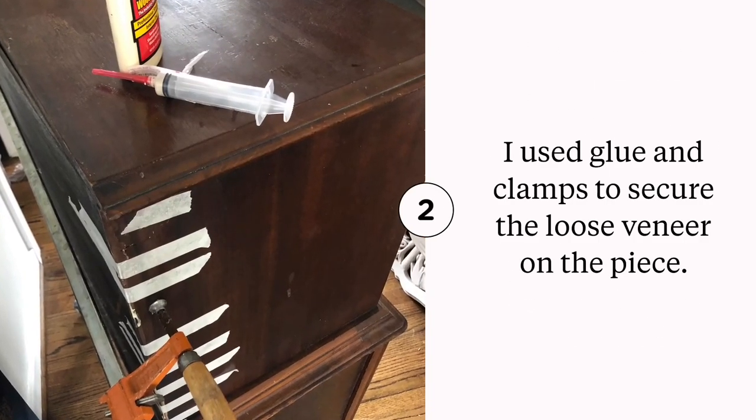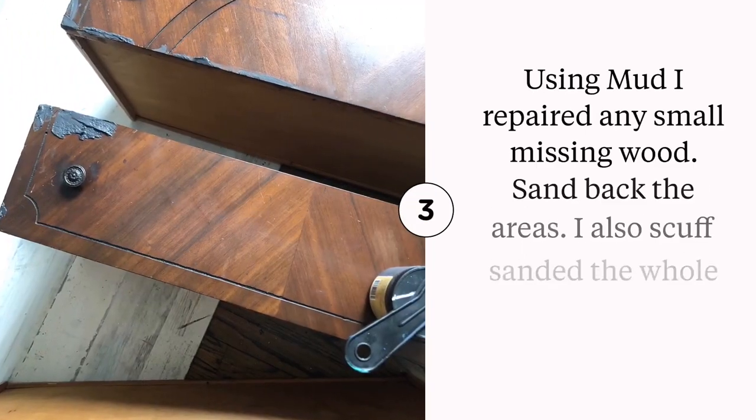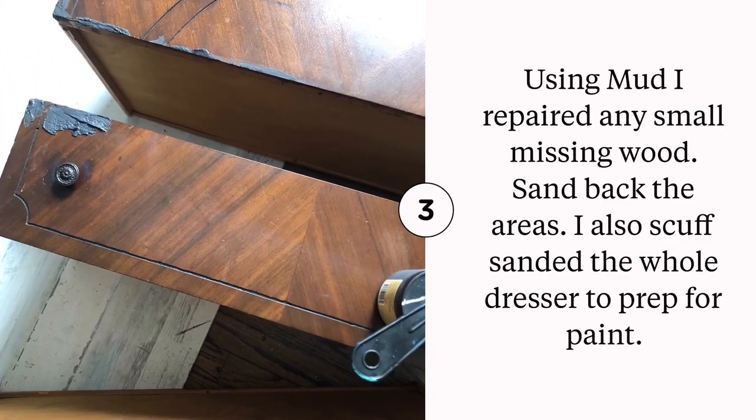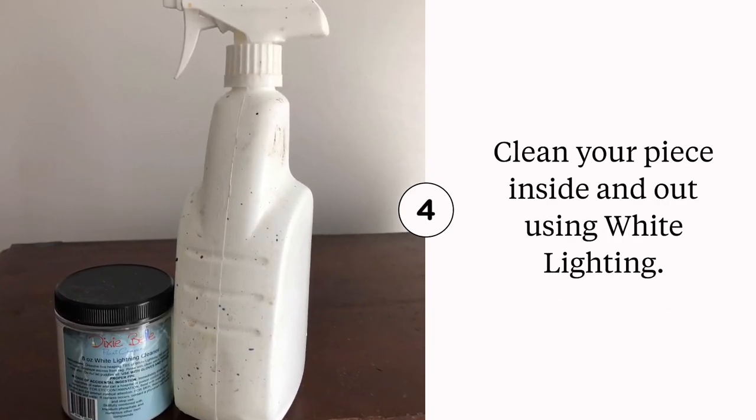First things first, let's clean and repair. I always use White Lightening to clean all of my pieces before paint. I use Dixie Bell's mud to fix any corners and repair any veneer issues.